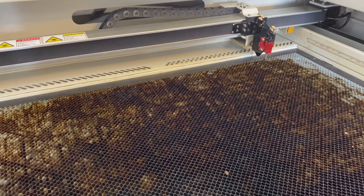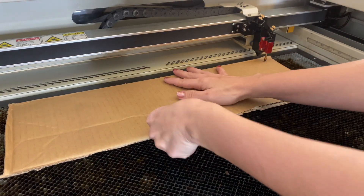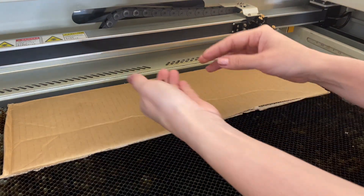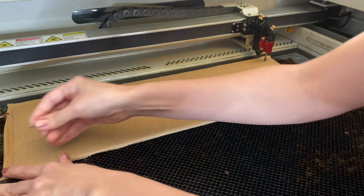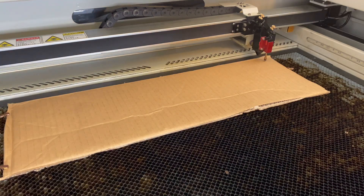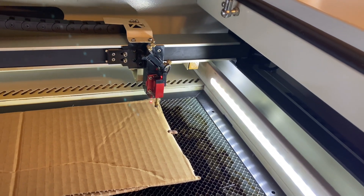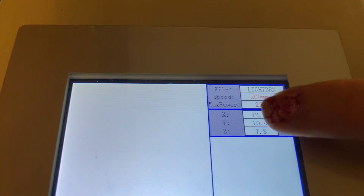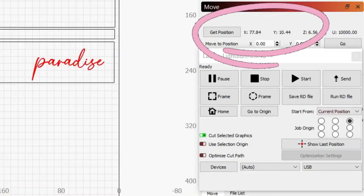Now that I've set up the template in Lightburn, I'm going to set up my cardboard. I'll lay it flat and use some honeycomb pins to help hold it down, because once I cut out my template I do not want to move the cardboard at all. This step is important — I'm going to set the origin and take note of where I set it so I can get back to it later. You can find the coordinates right on your WIDA controller or in the Move panel in Lightburn.